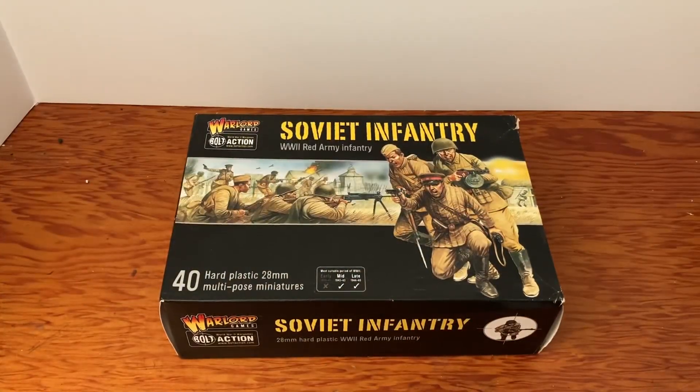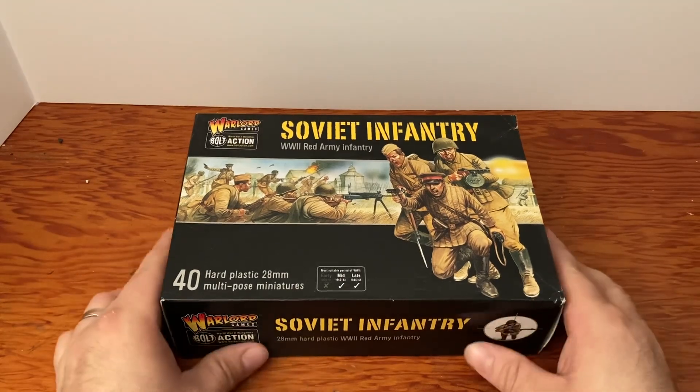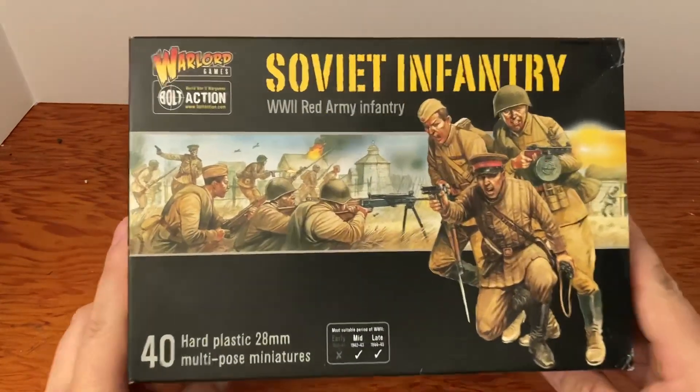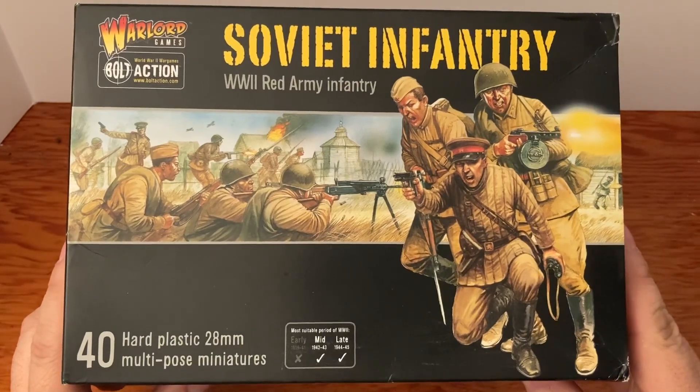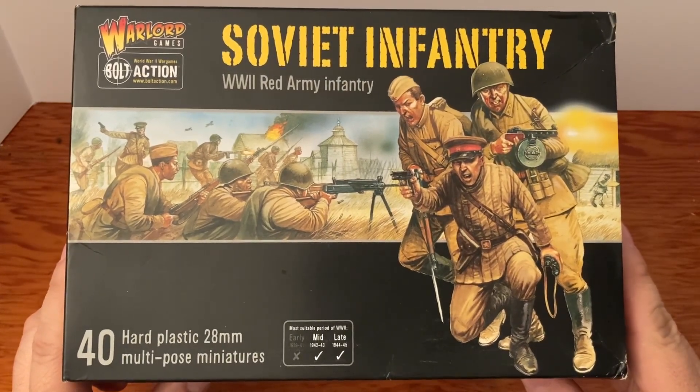Hello YouTubers! Today we're going to check out the Warlord Games Bolt Action Soviet Infantry World War II Red Army infantry. This pack comes with 40 hard plastic 28 millimeter multi-pose miniatures — this is an awesome pack. Let's check this box out. There's the front; we've got the Soviets, they are ready to fight some Nazis.